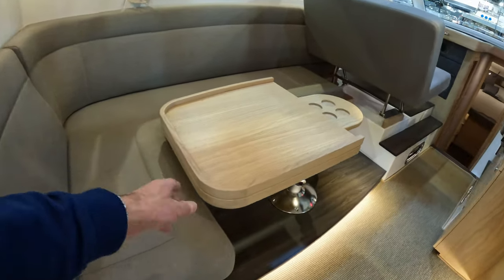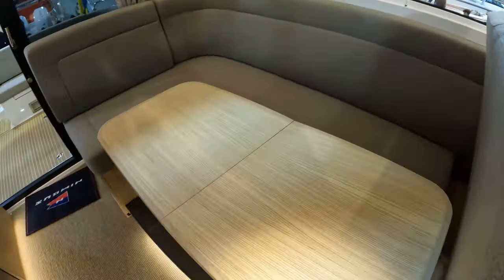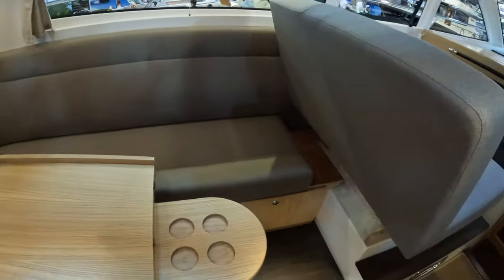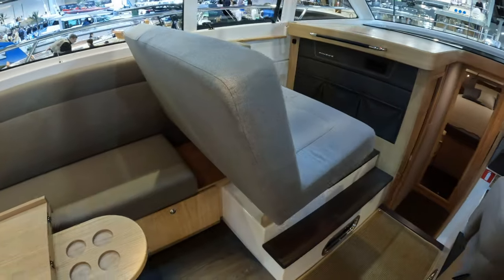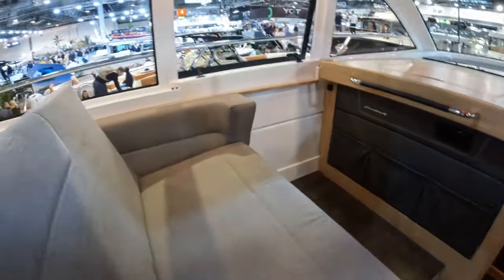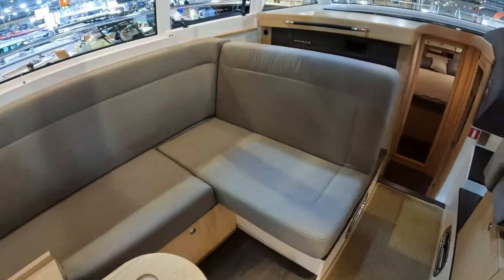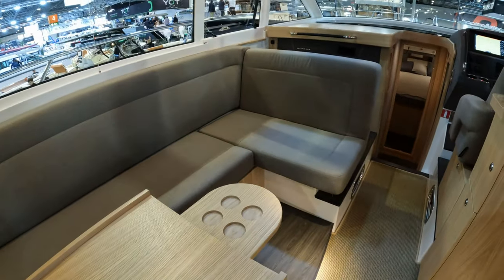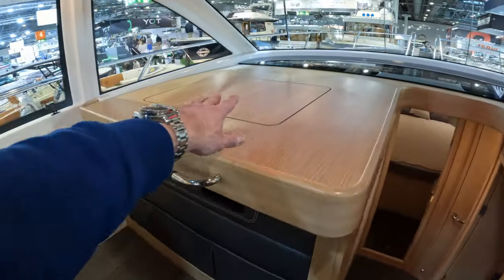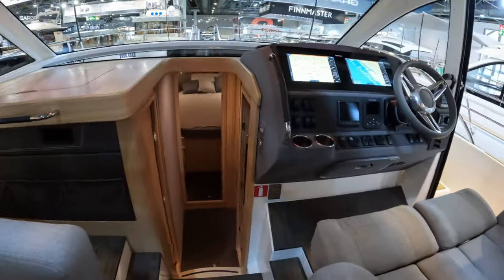There's a really nice C-shaped seating for the dining table. The dining table is down in coffee table mode at the moment, and that table then pops up giving you a much bigger table. Also quite cleverly, what is currently the navigator seat folds forwards and backwards to then convert into additional dining space. There's a pop-up TV under here, some leather pockets for your navigation bits and pieces, and audio too.